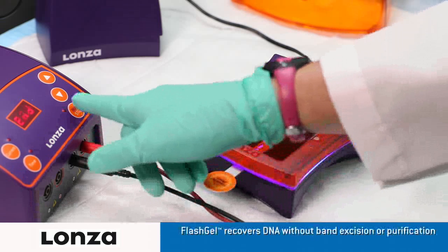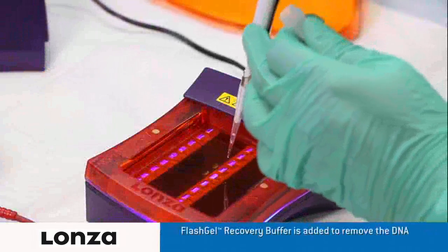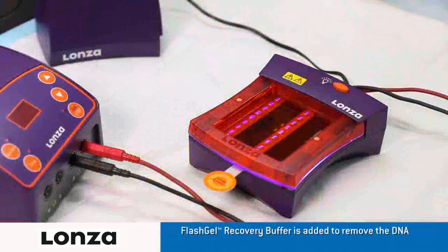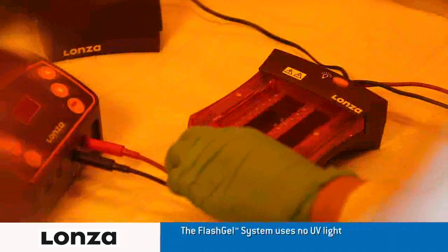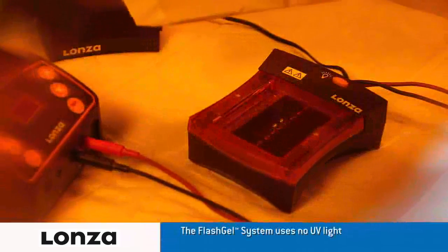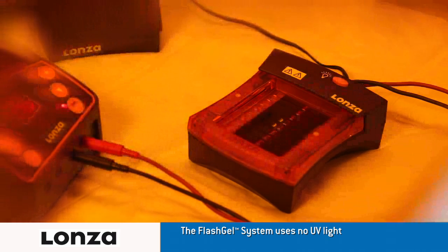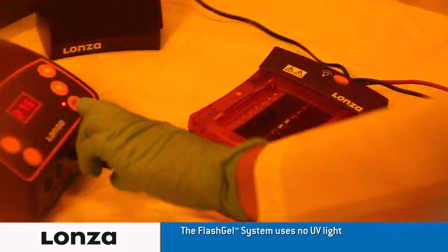Turn off the FlashGel power supply and load the FlashGel recovery buffer into the second-tier wells. Put on the FlashGel visualization glasses to filter the blue light, and remove the FlashGel mask from underneath the cassette. Turn on the FlashGel power supply again and run the bands all the way into the second-tier wells. Turn off the FlashGel power supply and stop the run.